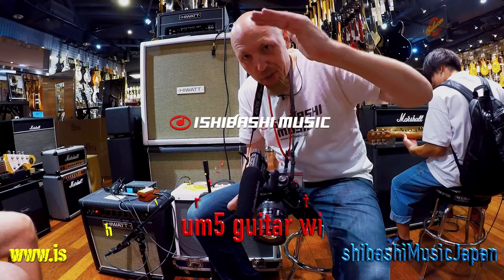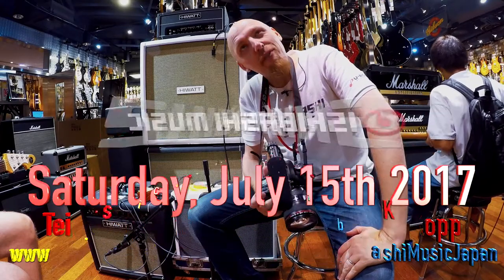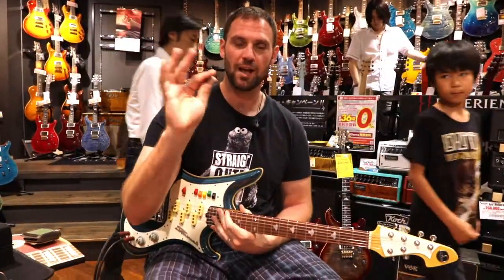Greetings folks, Jason from Ishibashi Music Shibuya in Tokyo here. Today is Saturday afternoon, the 15th of July 2017. Meet Chris — say hi Chris. How's it going?